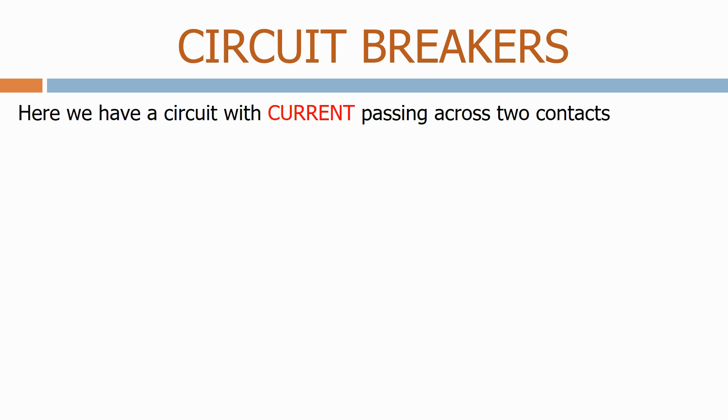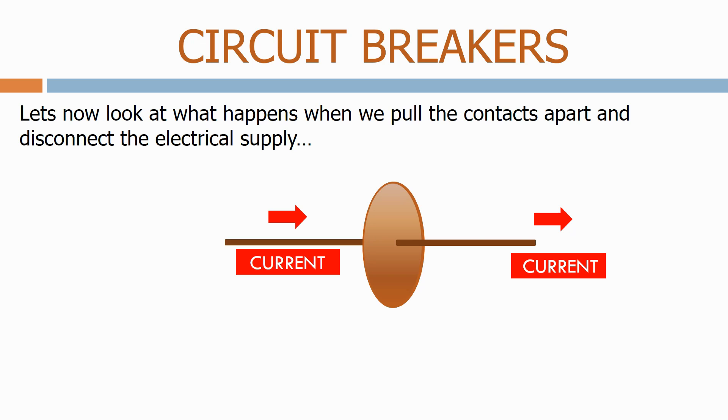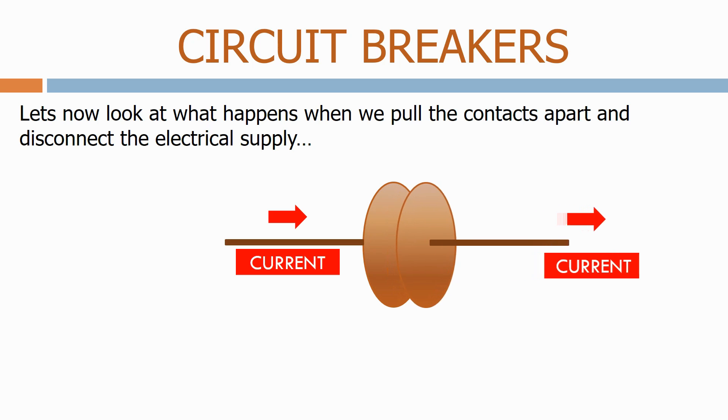Here we have a circuit with current passing across two contacts. Let's now look at what happens when we pull the contacts apart and disconnect the electrical supply.